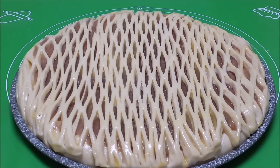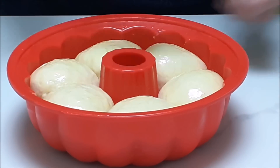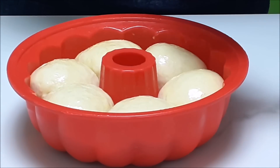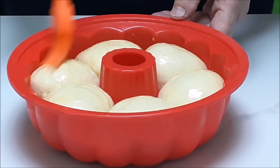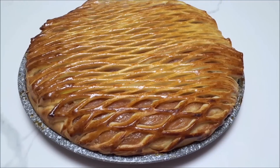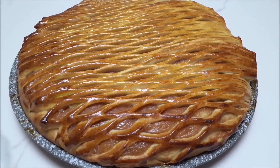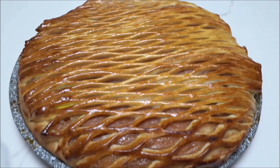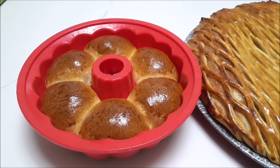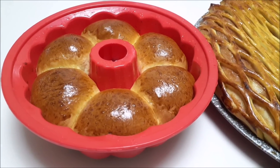Ставим пирог в разогретую духовку до 180 градусов на средний уровень. Булочки буду выпекать тоже при 180 градусах. Прошло 40 минут — пирог готов. За 15 минут до готовности прикрыла бумагой, чтобы верхушка не подгорела. Булочки готовились 30 минут. Достала из духовки и остужаем. Продолжение следует...